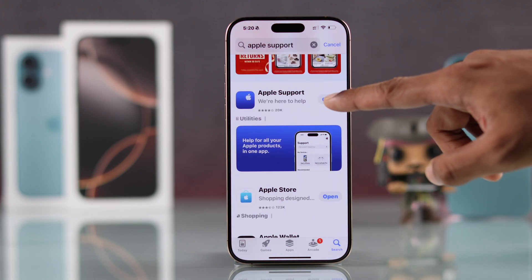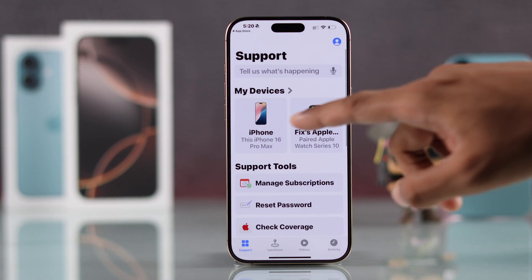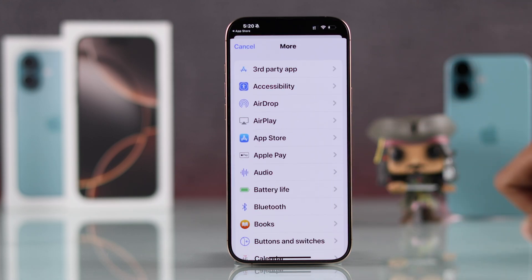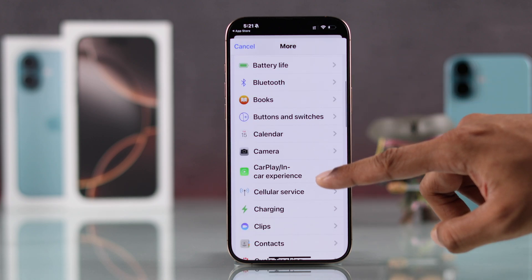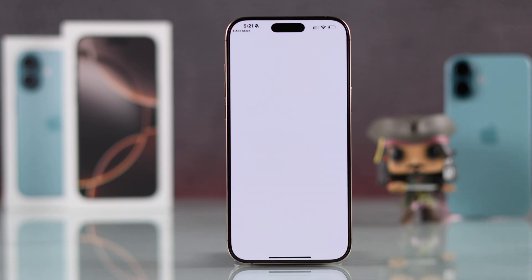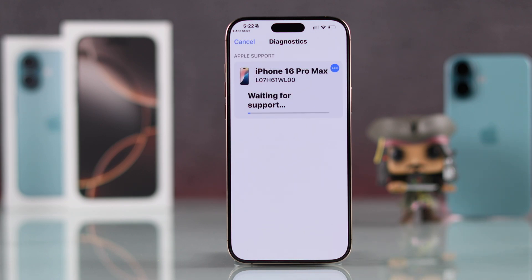Just open it after installation, tap on iPhone, then scroll down, hit More, and find Cellular Service. Now just tap on Run Diagnostic, select Agree, and it will check your iPhone for hardware and eSIM issues.